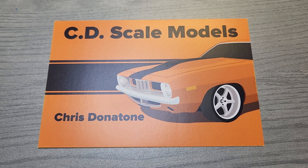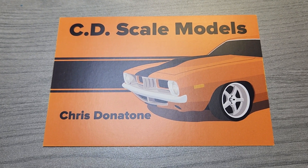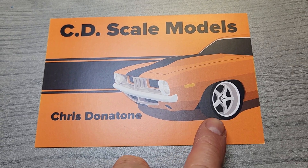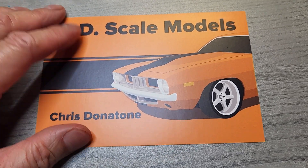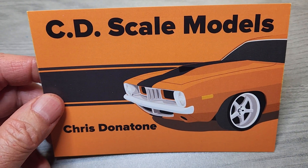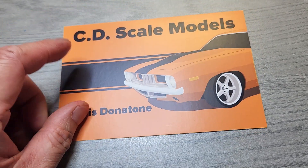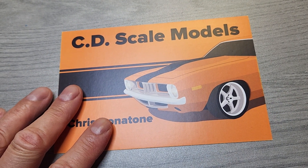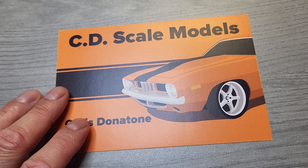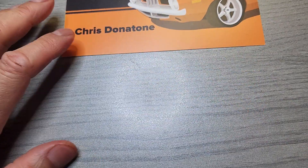It looks like a 72 Cuda from those ribbings on that grill divider. I really like the low profile tires but it's just orange and black, which is typical for the Mopars around the late 60s, early 70s with those crazy colors like crazy purple, hemi orange, bright yellow, lime green.